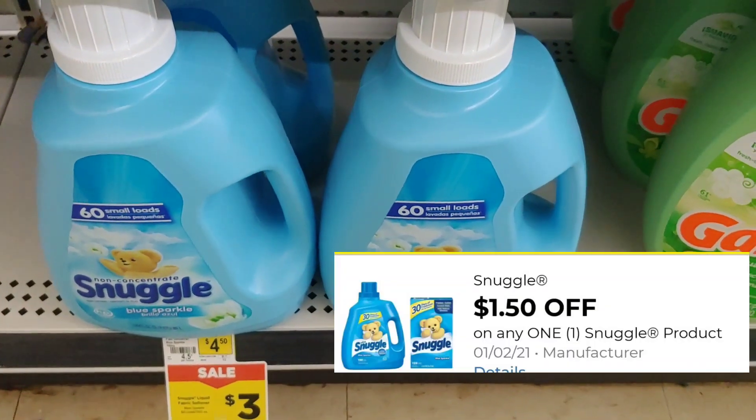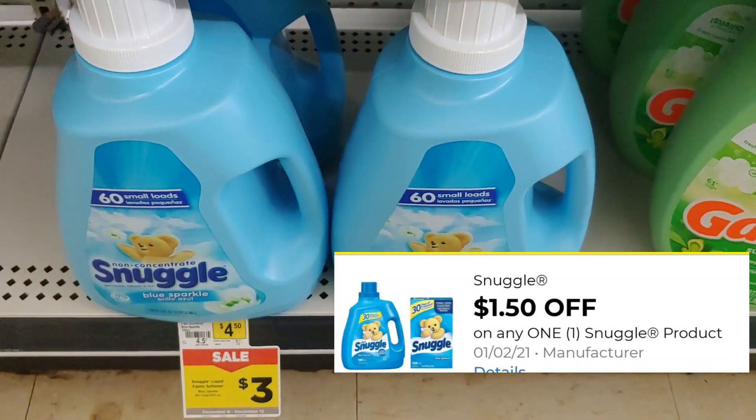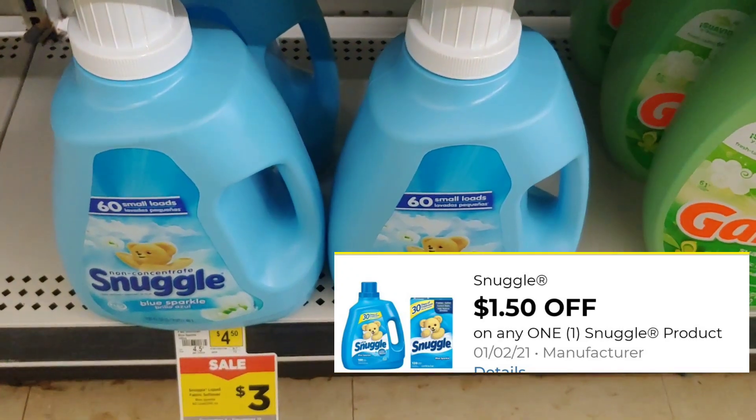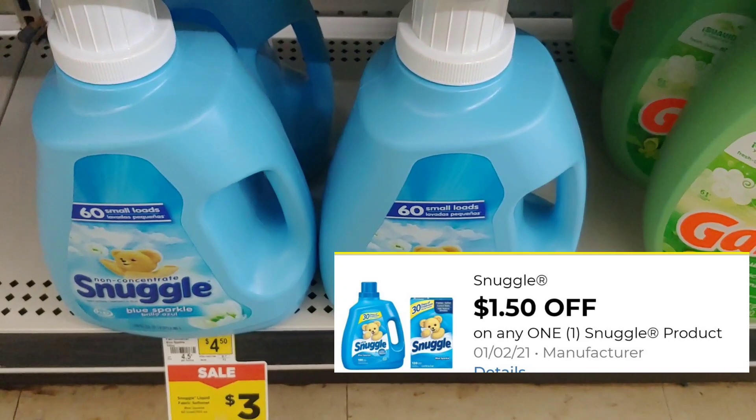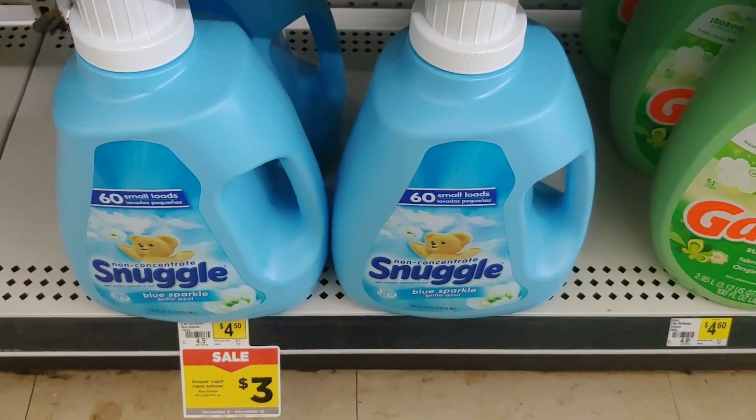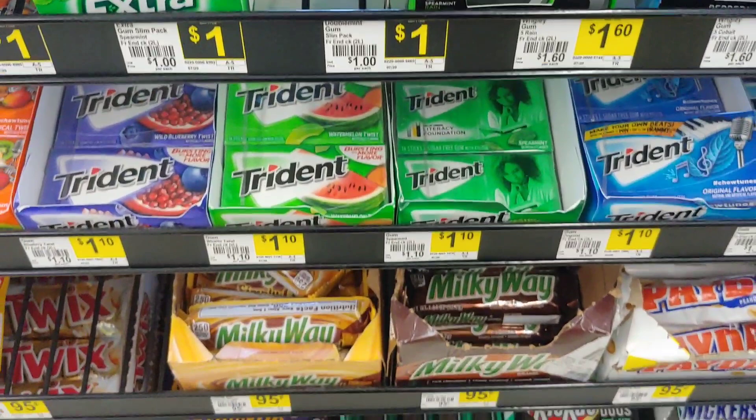The next item I'm going to take advantage of is the Snuggle — it's three dollars. I'm going to use that one dollar and fifty cent digital, so I'll just pay a dollar and fifty cents for this big bottle of Snuggle. I really enjoy it and I want to add it to my stockpile.